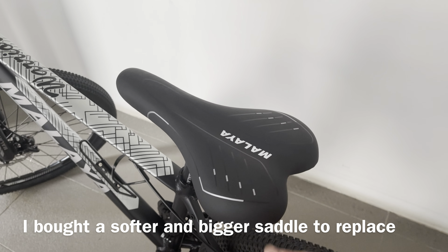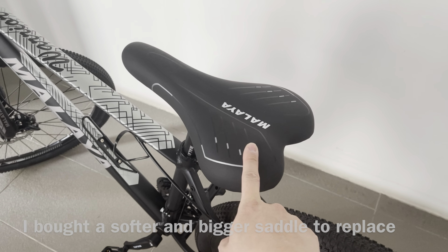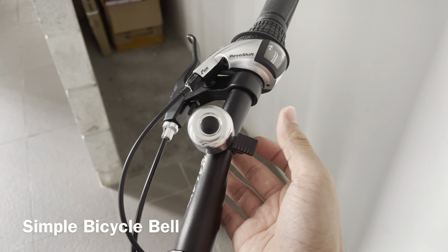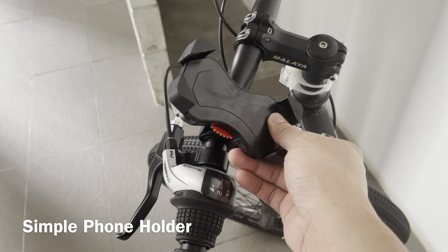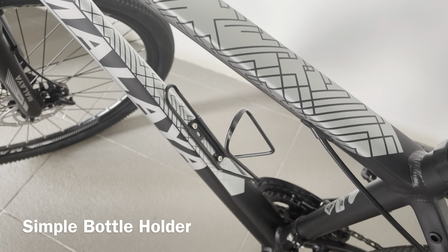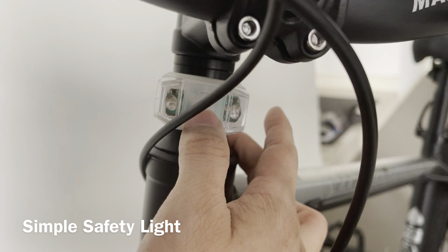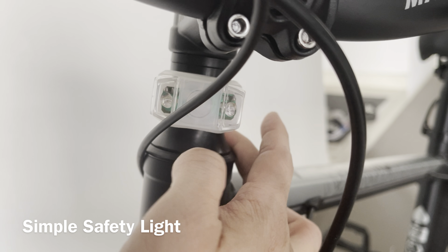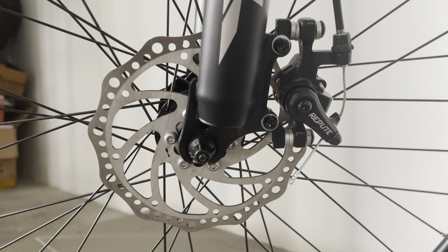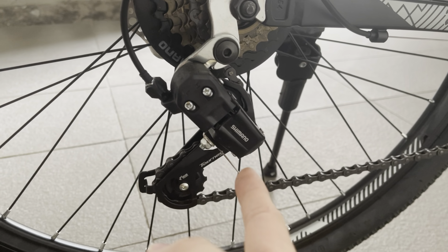And a bigger saddle — it's actually quite painful when I sit here. It comes with quite a bit of accessories. It comes with this — you can also keep your phone here safely — and a water bottle holder.